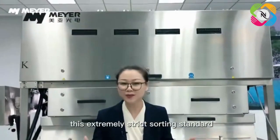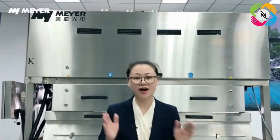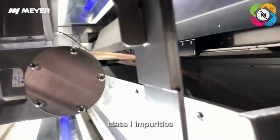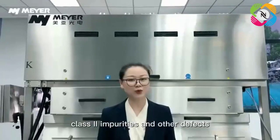However, you don't need to use this extremely strict sorting standard in the actual production process. The Mayer AI Agricultural Product Refined Analysis System sorts all foreign matters in peanut kernels into class 1 impurities, class 2 impurities, and other defects.